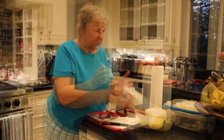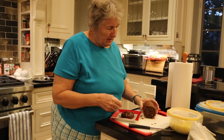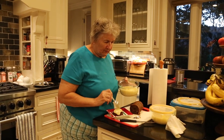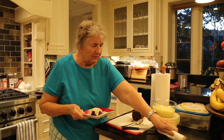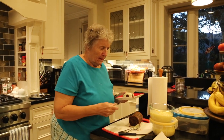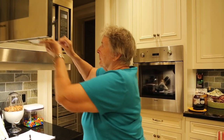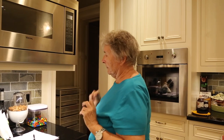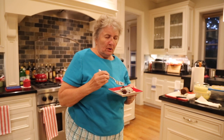The pudding is ready. Run a knife around the edge of the can and it just pops out. You slice them around like that — two little dabs. Because the sauce is cooler, stick it in the microwave for just 15 seconds. Oh, so good. There you have suet pudding with hard sauce.